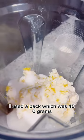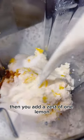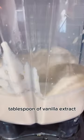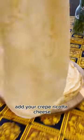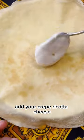Now let's prepare the ricotta cheese. I used a pack of 450 grams. Add the zest of one lemon, a quarter cup of sugar, and a tablespoon of vanilla extract. Blend well in a blender. Now comes the best part — let's assemble! Add your crepe, coat with cheese,